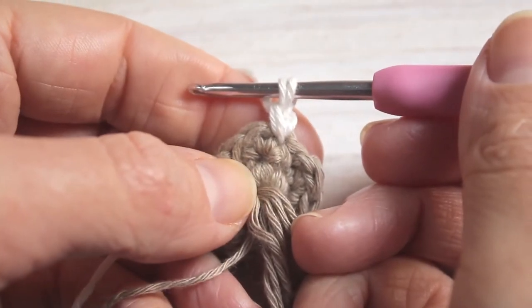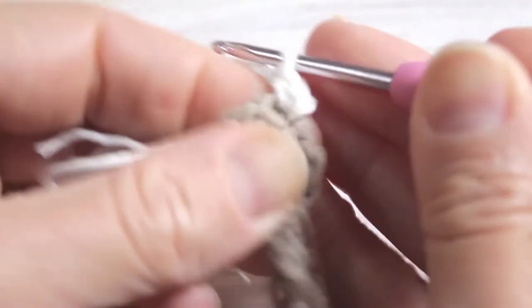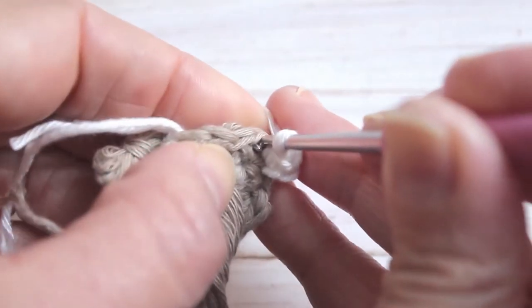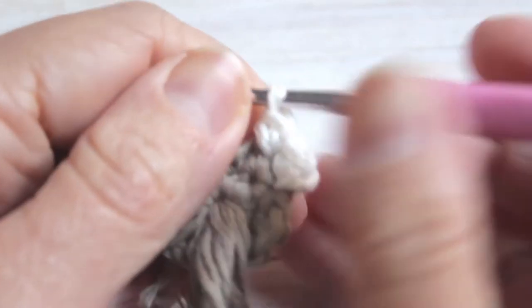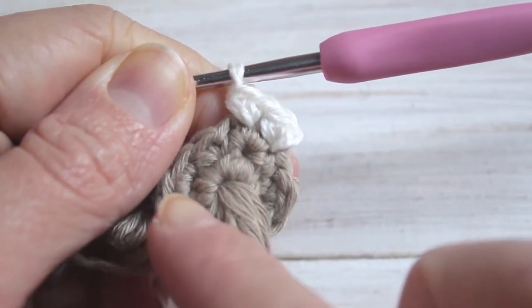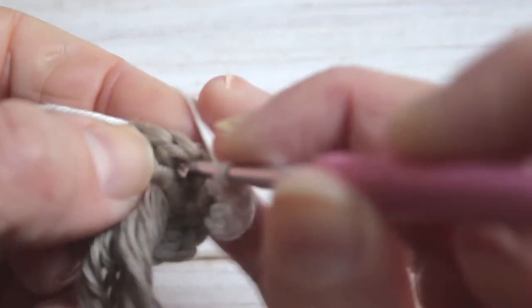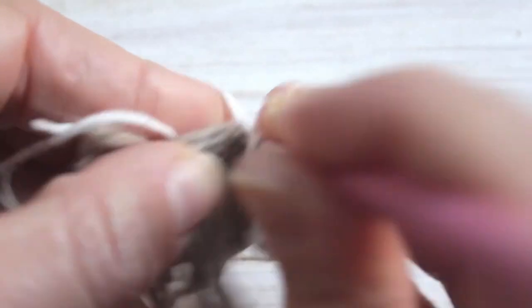To start row three I've already attached my cream yarn. I'm going to single crochet in the first stitch and then do a single crochet increase in the next — so two single crochet into the same stitch. Our pattern for row three is going to be single crochet, single crochet increase, and repeat that round until you get to the beginning. At the end of the row we will have eighteen single crochets.